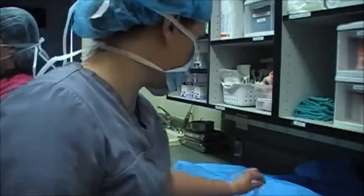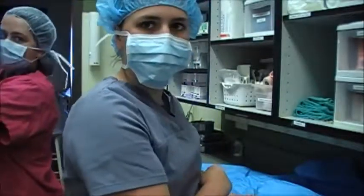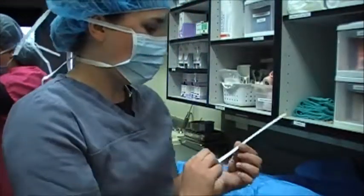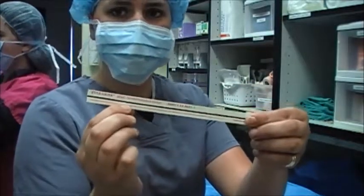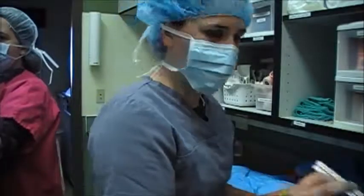As she's putting that on, I'm making sure that I'm out of her way from her sterile field as she puts her gown on. I can show the indicator strip that turns dark in the center of the line when it has been properly sterilized, so I have verification that the gown is sterile.